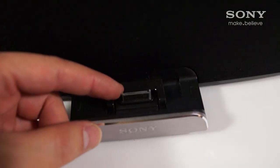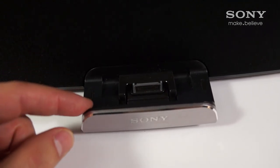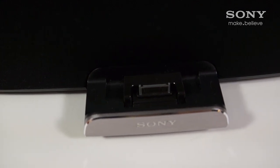Its flexible dock connector enables power supply, battery charging, as well as music and video playback from your iPod, iPhone and iPad without having to remove your bulky case.